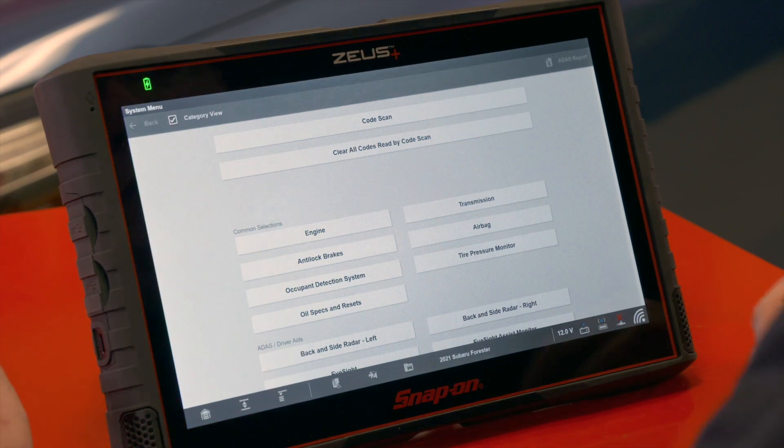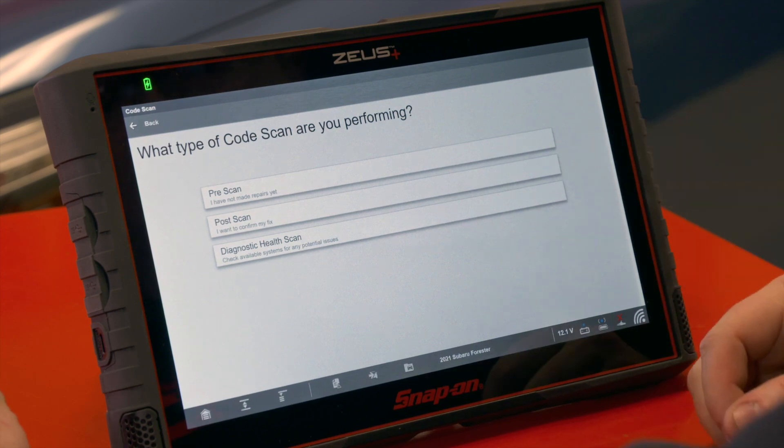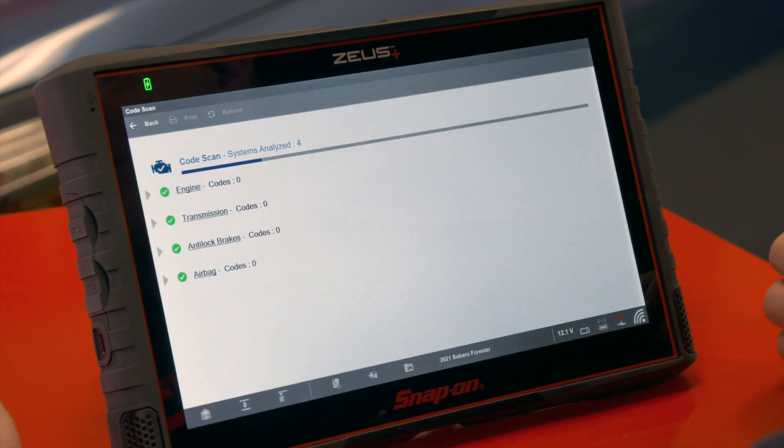To access this new report, we're going to go into code scan as we normally would for a pre scan or a post scan. Now we see we have a third option: the diagnostic health scan. It's going to check available systems for any potential issues, so we'll click on that and it's going to scan through the entire vehicle, all the systems as it normally would, and present any codes to us.